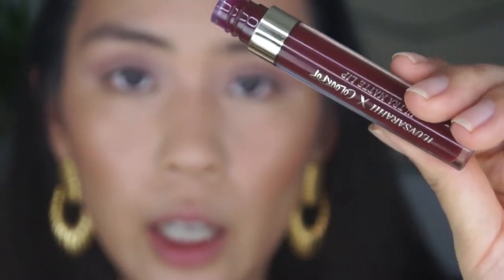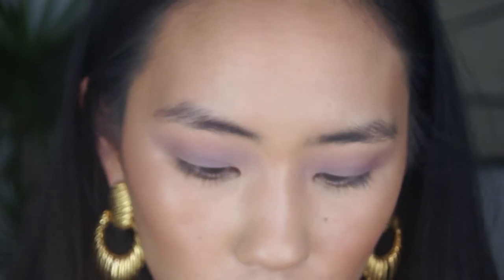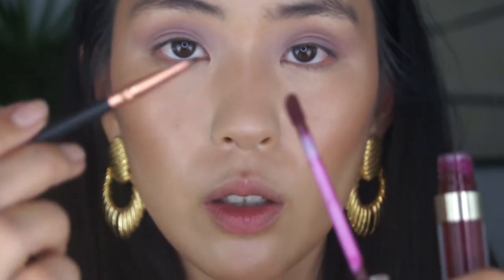I'm going to use the I Love Sadie and ColourPop collaboration in the Ultra Matte Lip — I forget what the color is called. It's called Mamacita. I don't know if this is still available, but I feel like they keep their collections up forever so you could find it. I'm going to take that on a little pencil brush and try to do a wing with this.